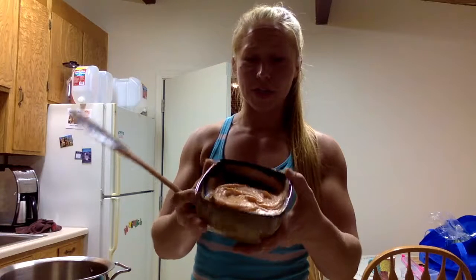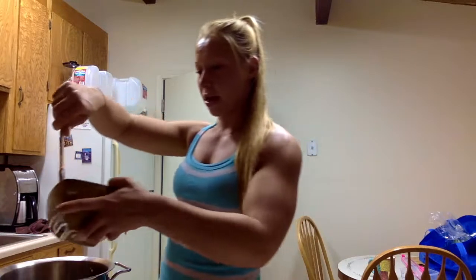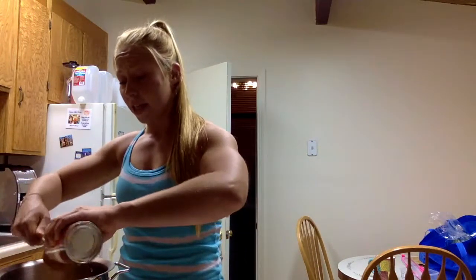First you're gonna have about 18 ounces of sweet potato. I just bake it and then throw it into the food processor or blender, whatever you have to kind of mash it up. So that's what this orange mixture is. I just wanted to do that before the video so I wasn't making a ton of noise. I'm gonna dump that into my bowl and then add one can of pumpkin — just regular pumpkin, no sugar in it, ideally organic.